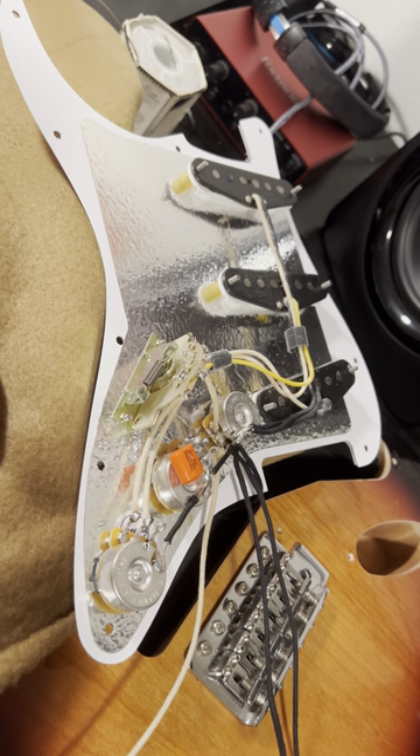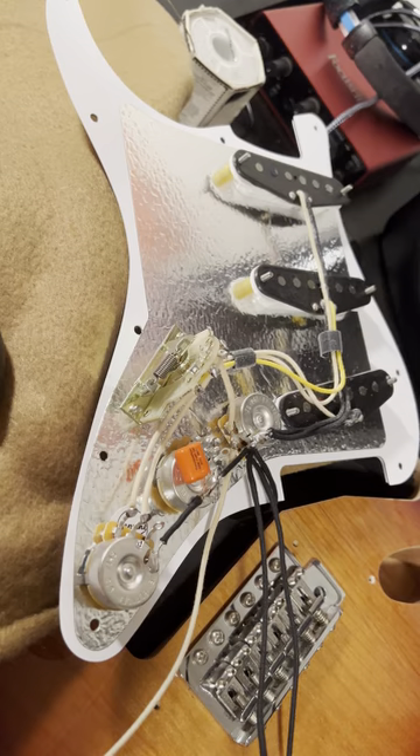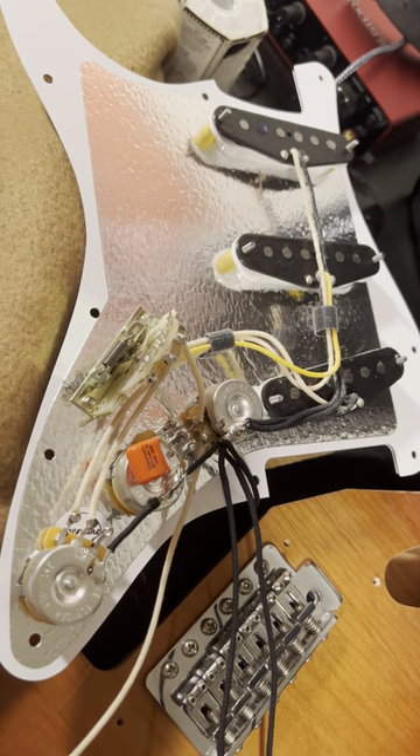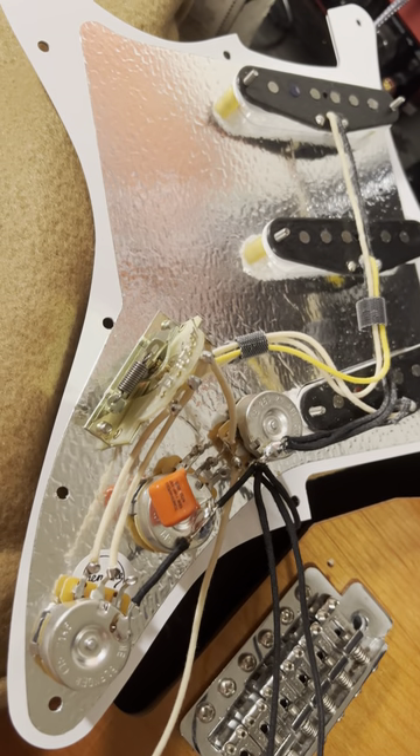Hey everyone, a quick build video on my Stratocaster pickguard I did. These are Fender Custom Shop Texas Special Pickups with a Tone Shaper Blender Kit.